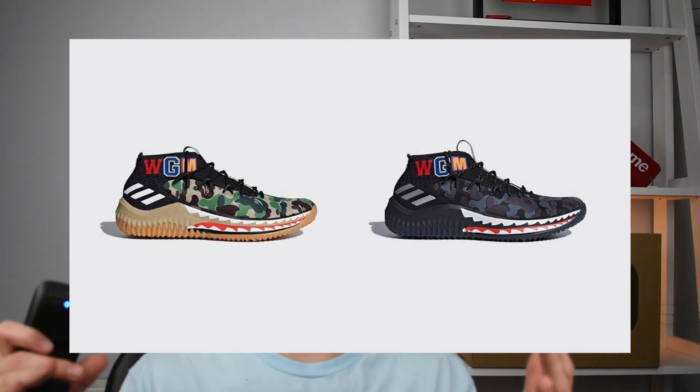What is up guys? It's Nick back with another video. Today I'm going to be talking about how I am securing my Dame Babe 4 shoes releasing next Sunday, February 18th at 9 o'clock in the morning. Don't know what color shoe I'm going for yet — there's a black pair and there is a green and tan pair releasing both at the same time.